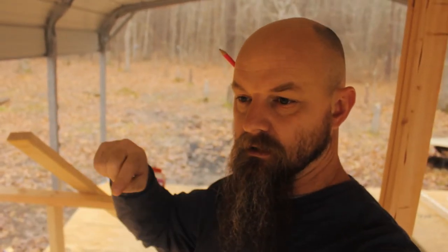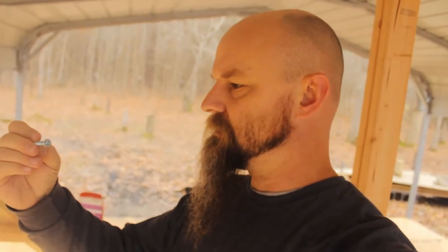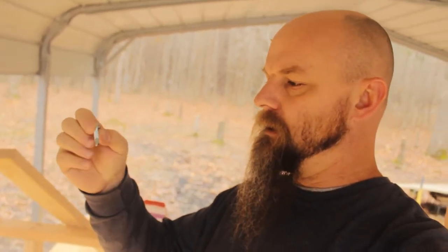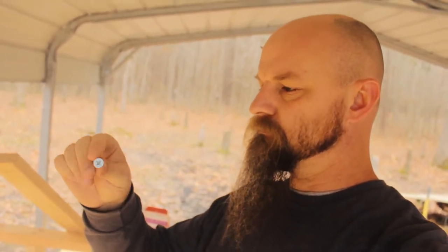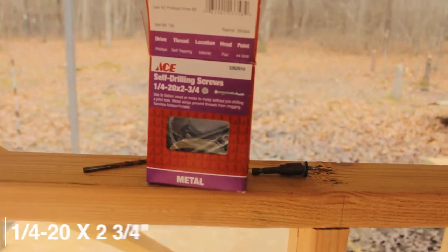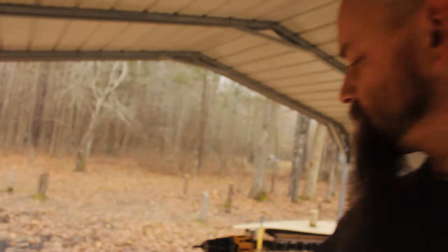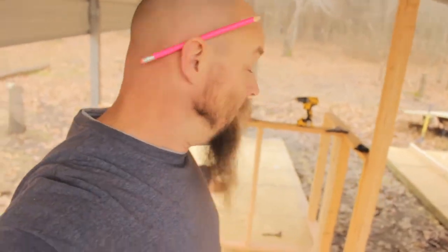What I'm using to attach everything to the metal — all my studs to the roof and to these posts — are these self-tapping type screws. They've got a self-tapper and they're pretty finely threaded. I got them from Ace Hardware. They were kind of expensive — like $12 a box. It's a mom-and-pop store, so they tend to be a little more expensive, but I'd rather give my money to them than the big box stores anyway. They seem to be working pretty good.